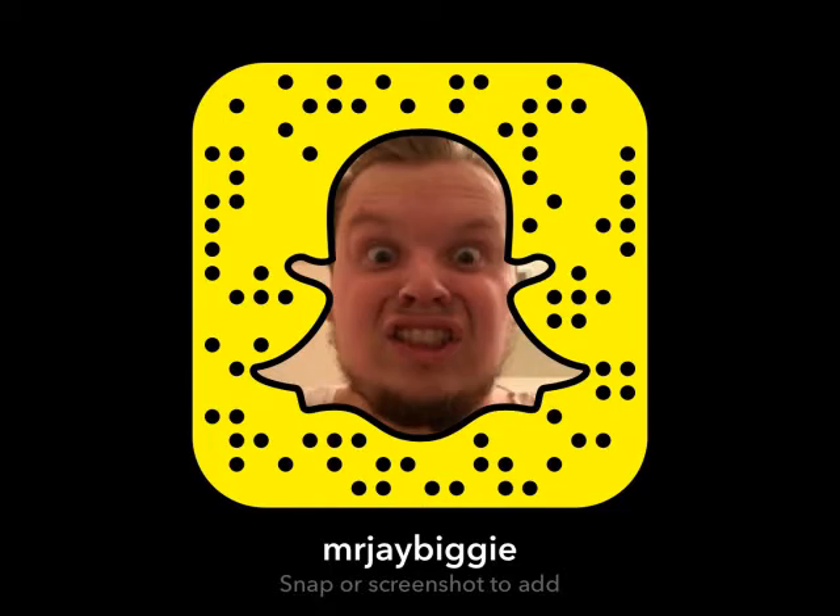Feel free to leave a comment, suggestion, tips, advice, ideas for videos, and I will definitely do what I can to produce content. Again, it's Jeff — this video will be edited and viewed on YouTube with the help of GoPro Splice. That being said, until another time YouTube, it's Jeff — I hope you have a great rest of your day.